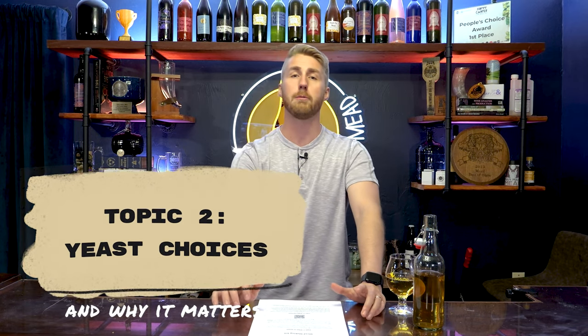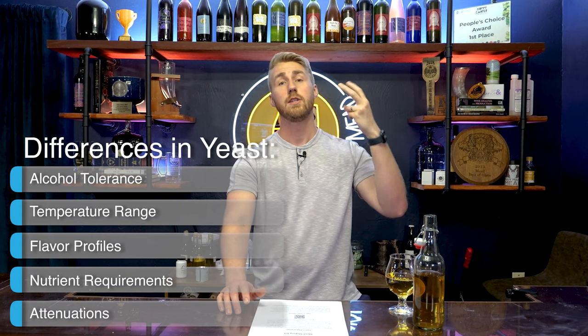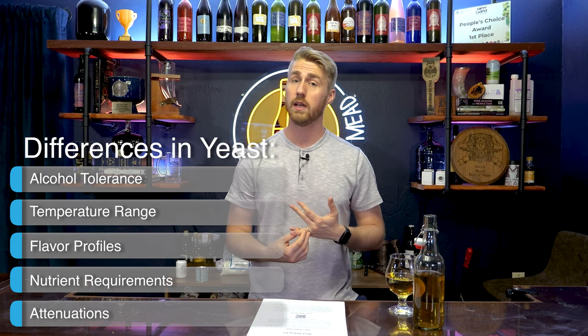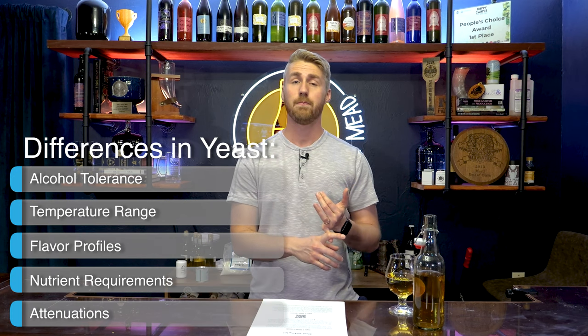Topic number two — let's talk about your yeast. A misconception in the brewing world is that all yeasts create the same product. That's not true. Each yeast is different. Yeasts have different alcohol tolerances, different temperature ranges at which they best ferment, flavor profiles they produce during fermentation, and different nutrient requirements. There are a bunch of things these yeasts need.